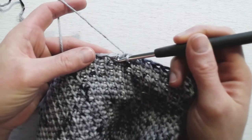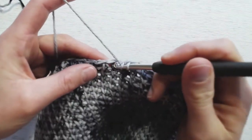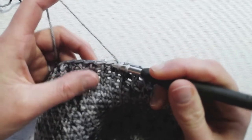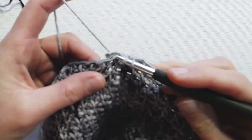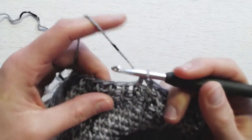You're just going to be working in between those two. So we're going to yarn over, insert into that right by that left leg of the stitch, all the way through, yarn over, pull through, yarn over, pull through. And that's it.